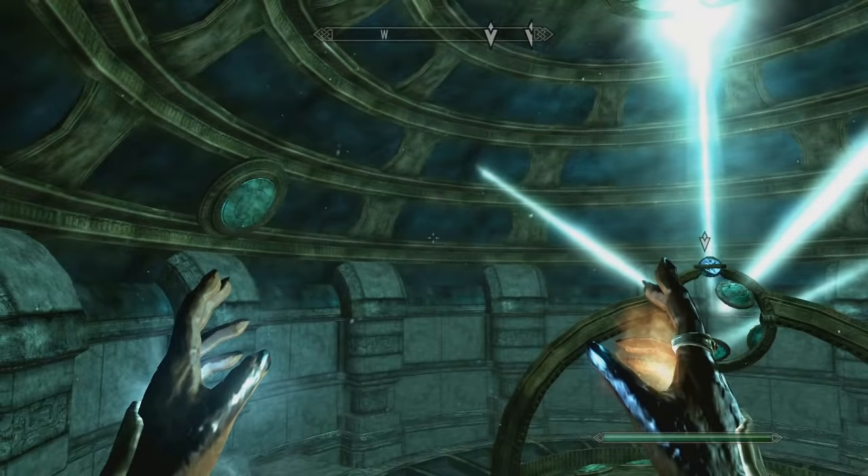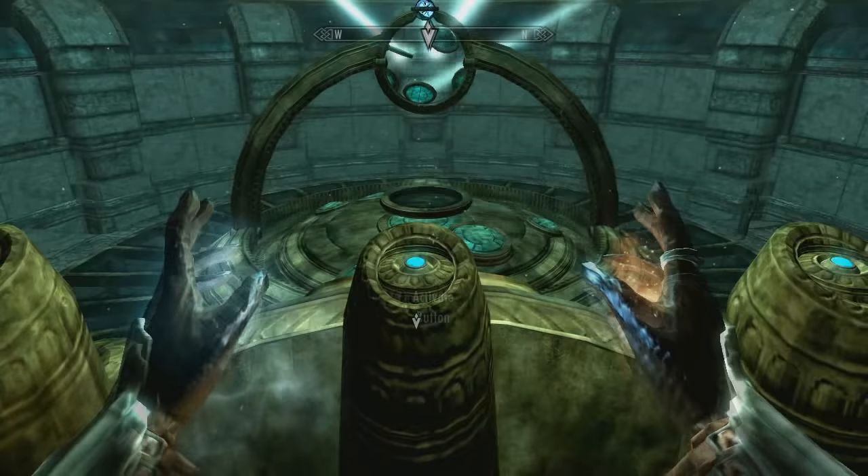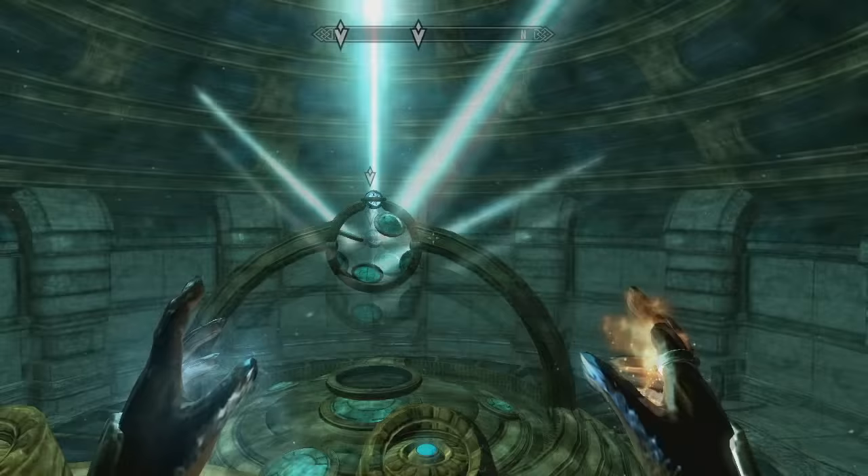The far left button spins the top one. The middle button spins the middle one. So this one is going to have to do a lot of spinning. And the far right spins the bottom one.